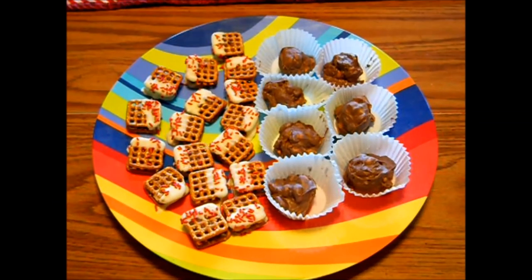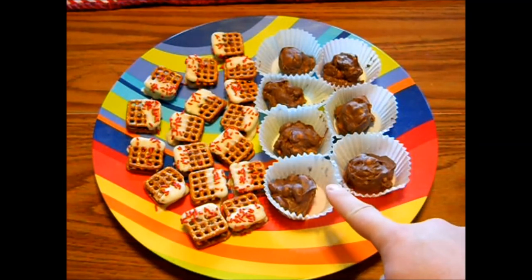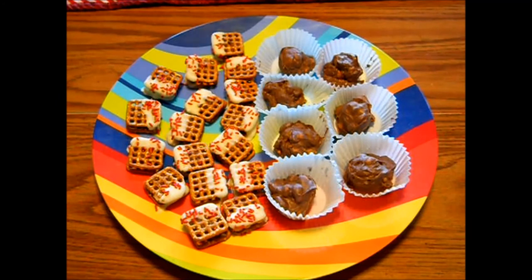And here you have it. On this side over here I have my candy bar pretzel bites, and over here is my crock-pot peanut butter clusters. I hope you enjoyed my video. If you'd like to see more holiday treats and Christmas cookies, stay tuned for the rest of the month. If you like this video, don't forget to give it a thumbs up. And if you have any questions, leave me a comment. And as always, thanks for watching. See you next time!